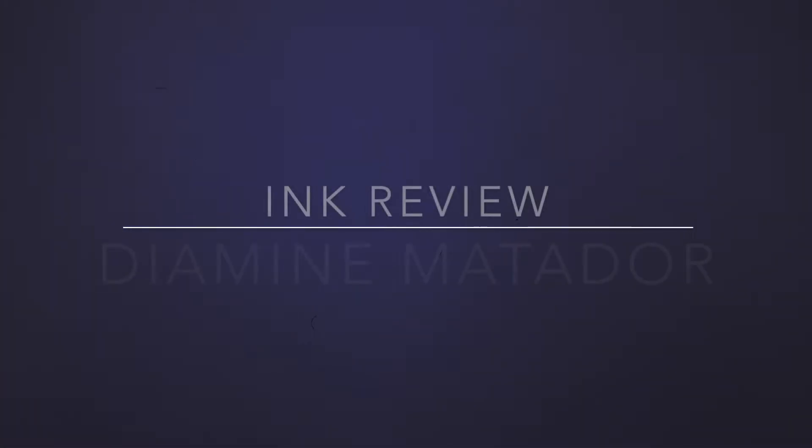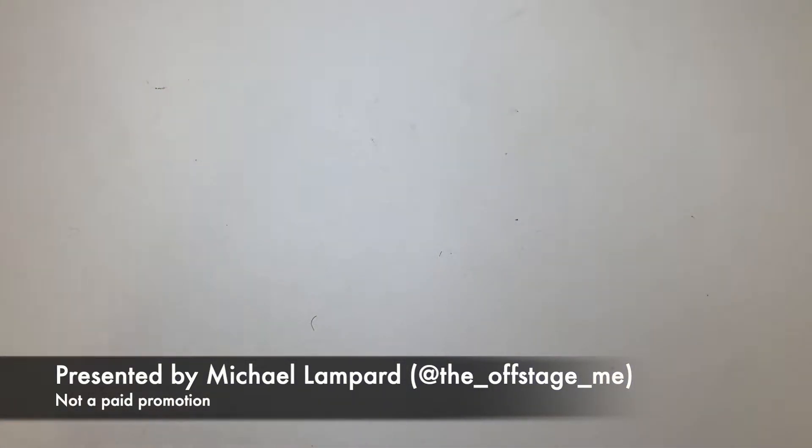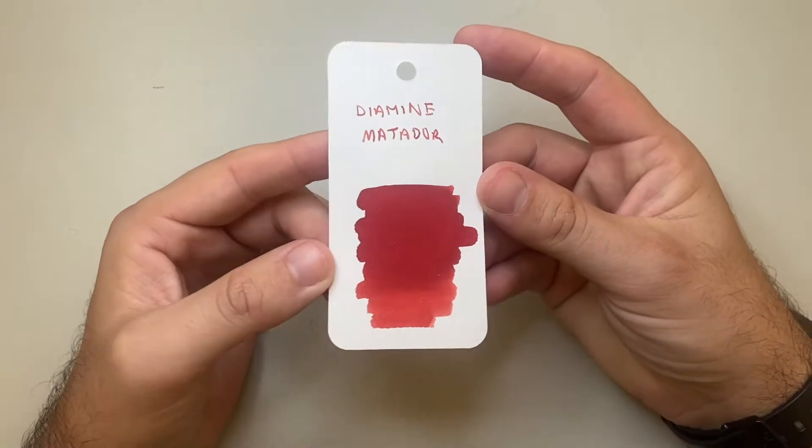Hello and welcome to today's video. Today is the first in my series of Diamine ink reviews, which I'm focusing on for this month. Diamine is an ink brand I have loved since the beginning of my fountain pen journey — great colours, well behaved. So I thought I would do a month of just Diamine reviews, and today I'm starting with Diamine Matador, an ink I have enjoyed for a long time.